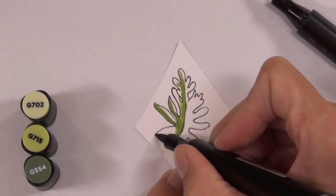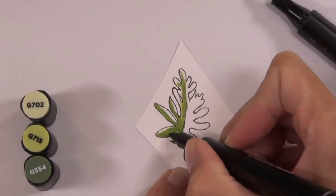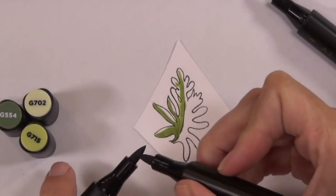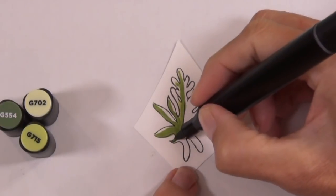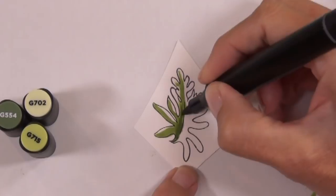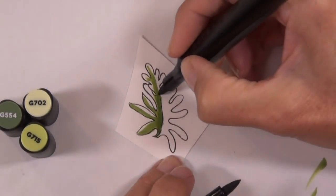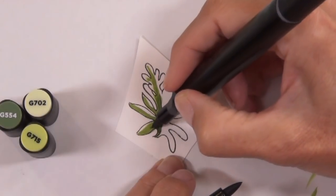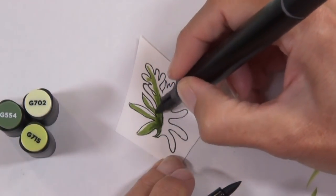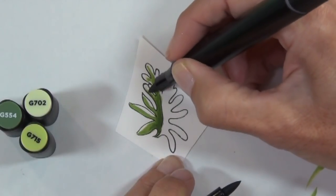You might have guessed one of my favorite things about the Altenew stamps, and especially these Build-A-Flower sets, is that a lot of them are a layering stamp set but a lot of them also have an outline of the image. That means there are so many options.